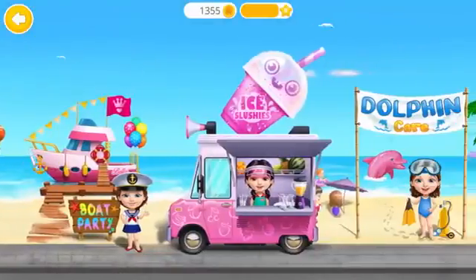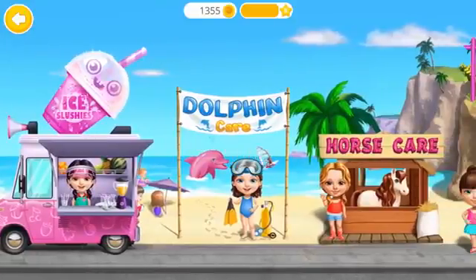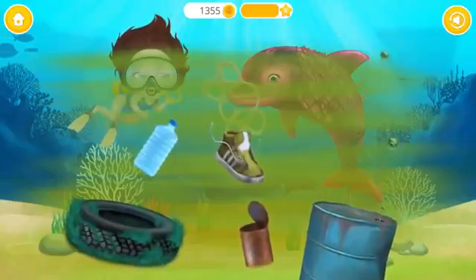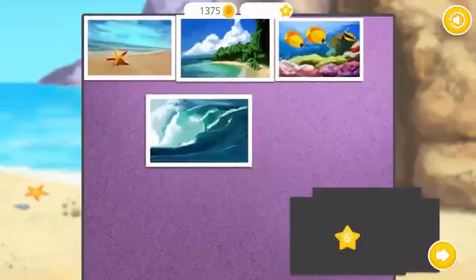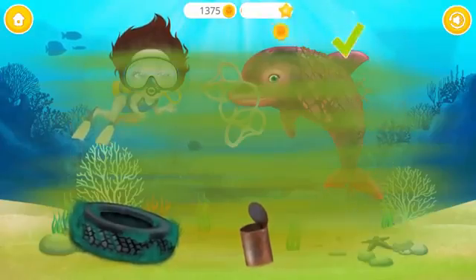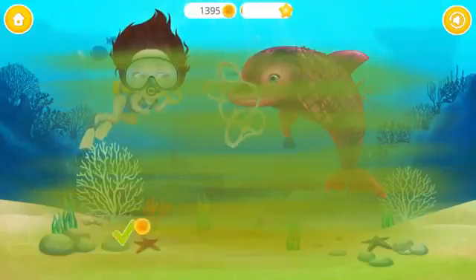Welcome back! Eww! Please help me clean up the sea bed! The more you play, the more postcards you get!